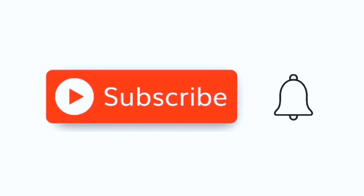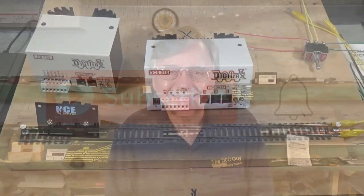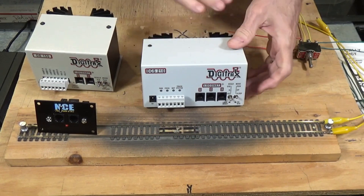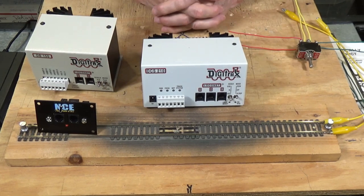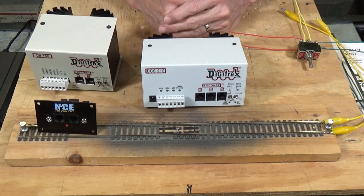Before we go on, I want to ask you to take a moment to subscribe to the channel. It's simple, easy, and free. All you have to do is hit that little red subscribe button, and when the little bell comes up, click on it and click all. Let's go ahead and take a look at a couple of different approaches or ways that DCC systems actually do their programming.